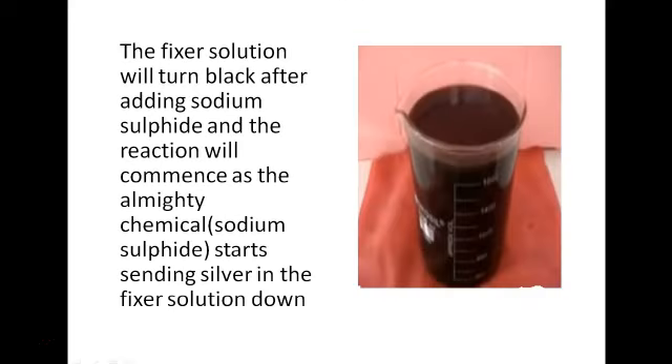The fixer solution will turn black after adding sodium sulfide, and the reaction will commence as the sodium sulfide begins sending the silver in the fixer solution down to the bottom. It will turn black, as whenever sodium sulfide comes in contact with any liquid it turns it black. Fixer solutions are normally transparent in color like water, however you can come across some that are dark — those have been mixed with developer. On a normal day fixer is always transparent, so when you add the sodium sulfide it becomes dark, as you've seen on the picture on the screen.